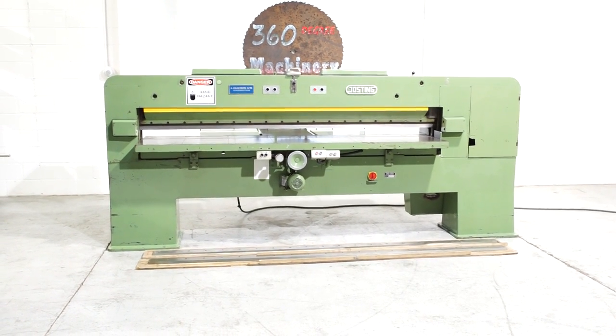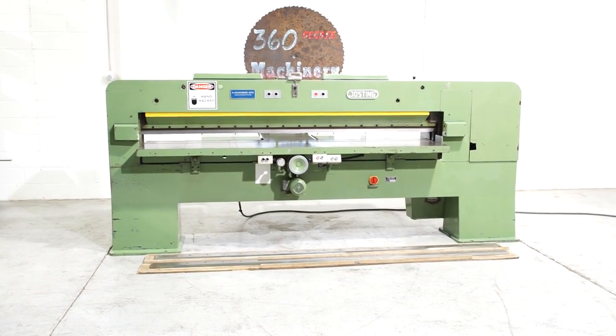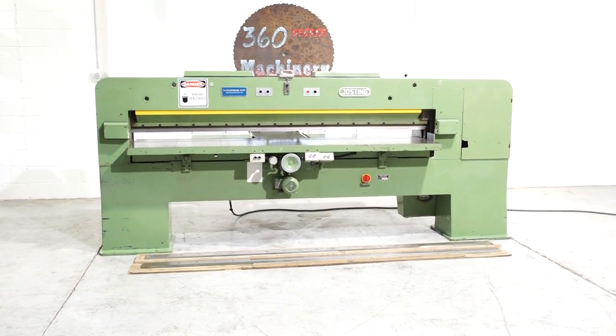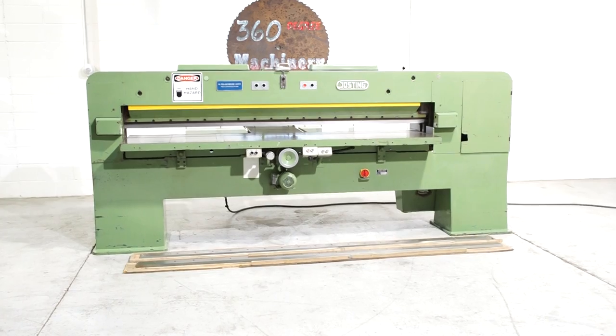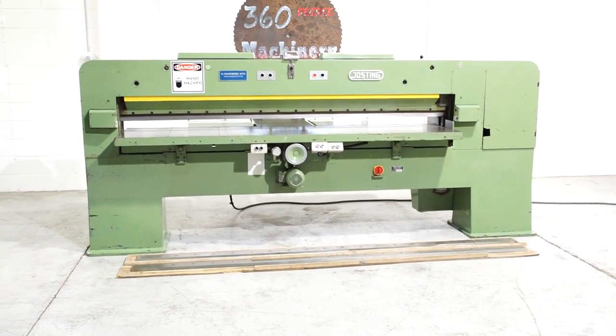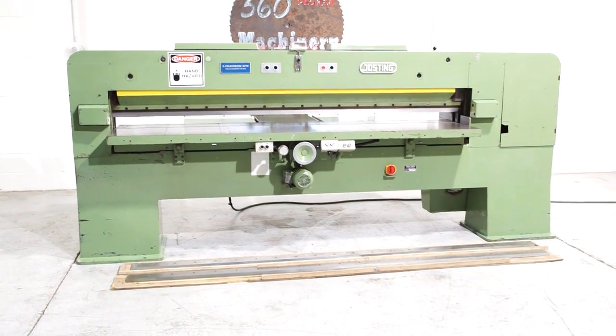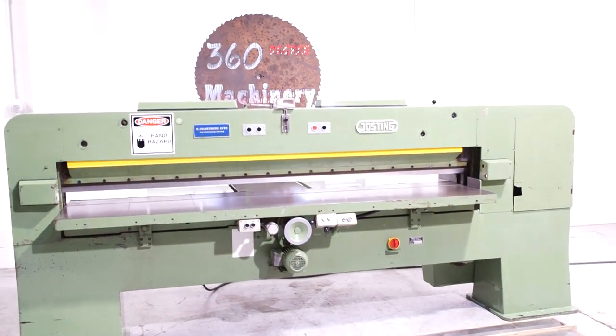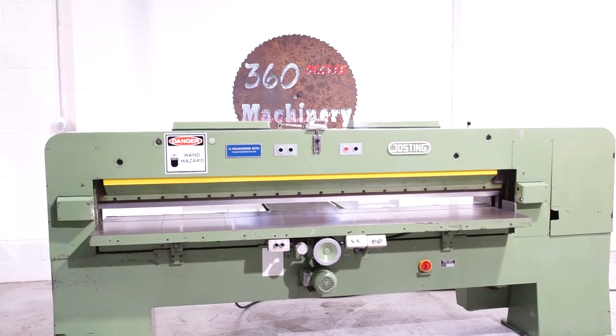Welcome to 360 Degree Machinery. We're going to do a walkthrough of a Joe Sting EFS 2600 veneer guillotine. If you have questions about pricing or availability, please go to 360degreemachinery.com. All of our machines are located right here in Naperville, Illinois, and we do not broker tools to ensure quality.